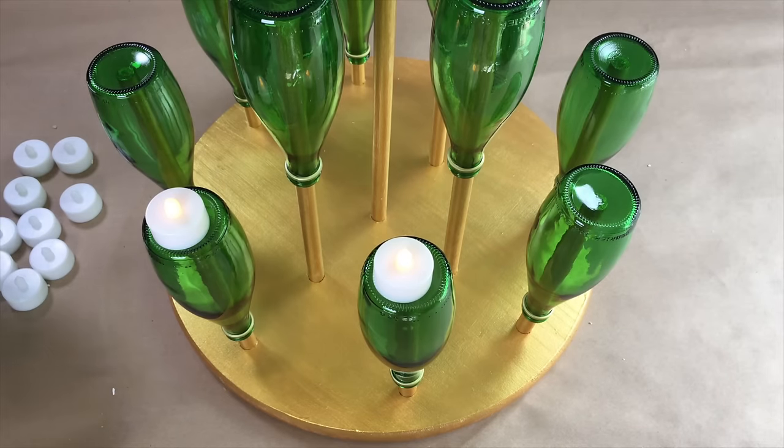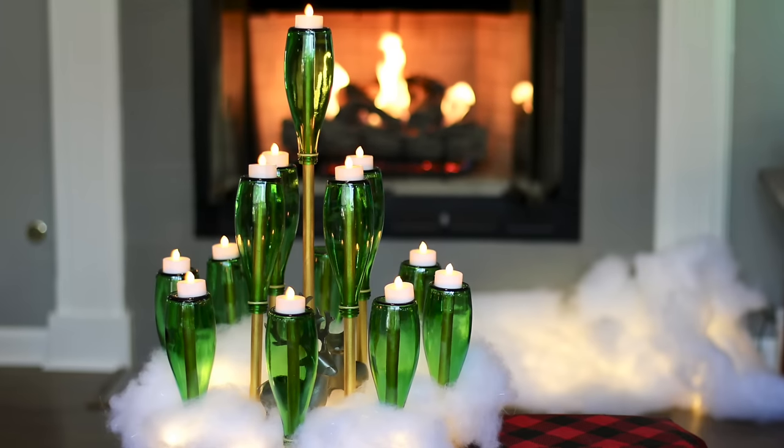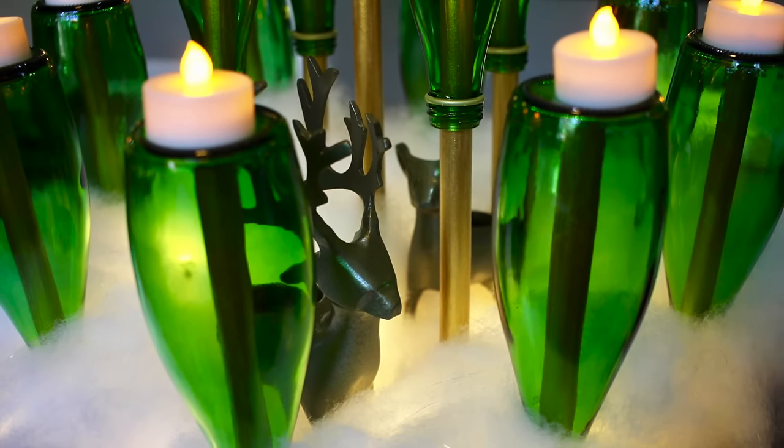Next I added a tea light to each and done. This is going to be my Christmas tree this year and I couldn't be happier with it. The nice thing is since it's not glued, I can take it apart and store it for next year.